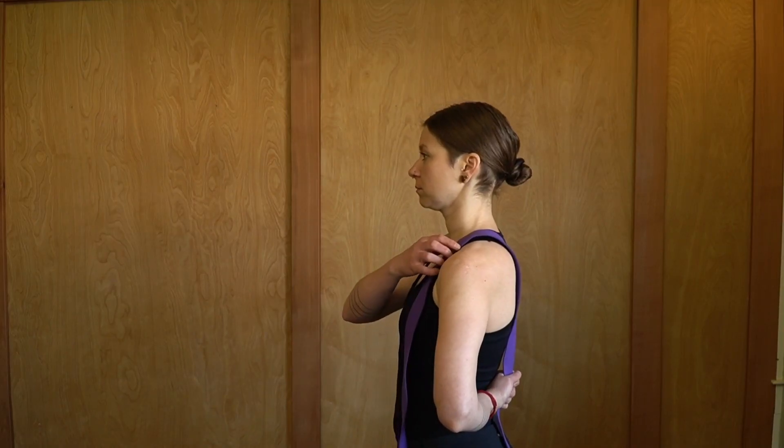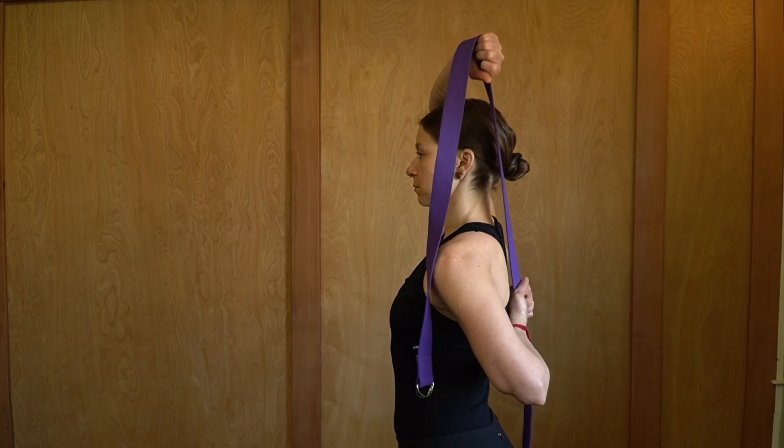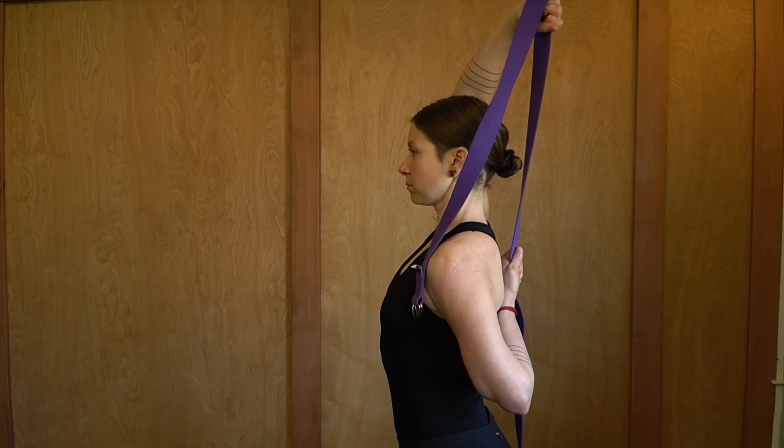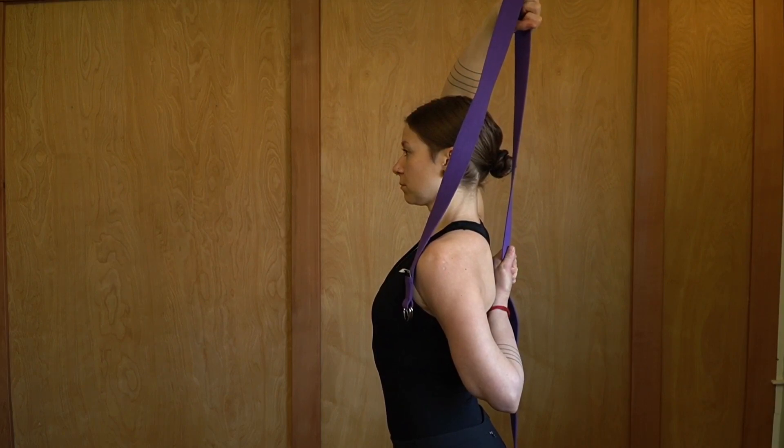The next exercise is glenohumeral internal rotation. Go ahead and place a towel or a strap on the shoulder that's injured, then reach back behind you and take hold of the strap or the towel. Using the opposite arm, reach up and over taking hold of the top of the towel, then begin to straighten that upper arm until you get an internal rotation stretch from the glenohumeral joint of the compromised arm. Be really gentle with yourself — don't pull too hard with that top arm.